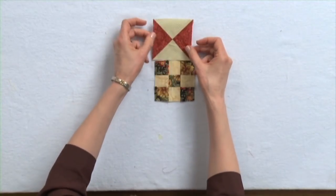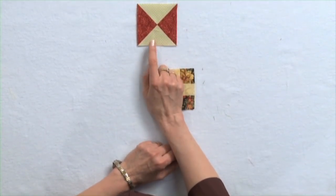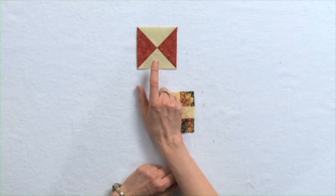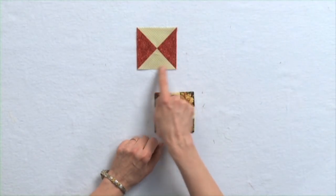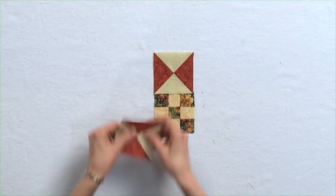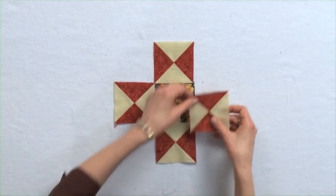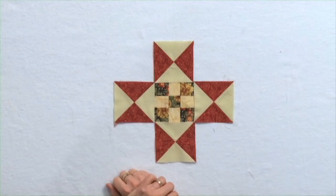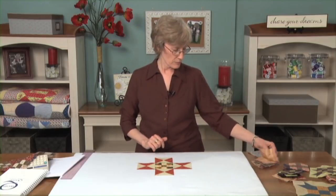A piece like this — this is a little hourglass piece. The math for this: I want it to finish three inches. So I'm going to cut a square an inch and a quarter larger than that, so I'll cut a square four and a quarter inches. Slice it diagonally twice to get quarter square triangles — that puts a straight of grain on the outer edge to keep the piece stable. Put those quarter square triangles back together and here's what you end up with for four of those — a little star. And now I have corners to fill. I can put nine patches in there, or just put a plain piece of fabric in there.